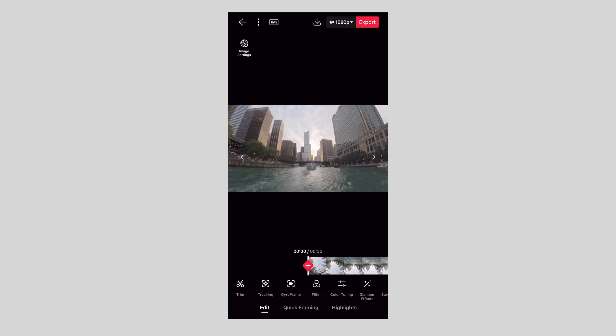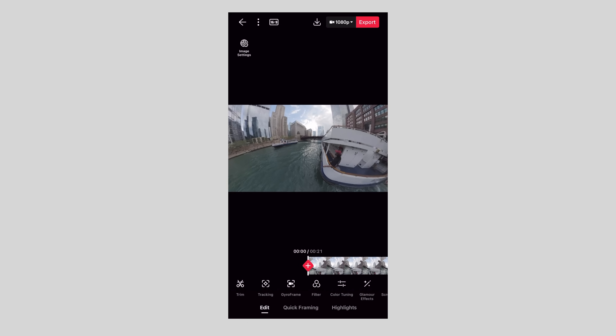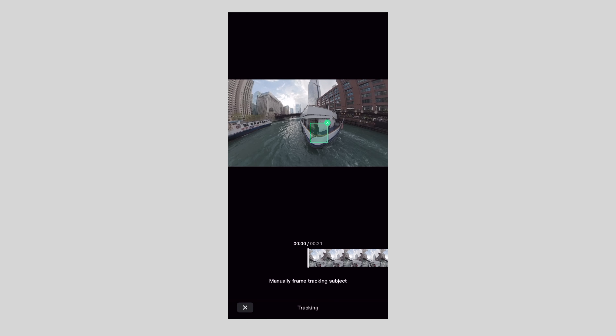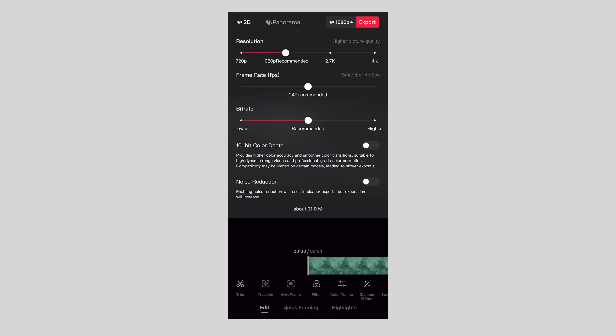Again, I used the beta app and I don't know what the final public app will look like, but with the 10-bit D-Log M and all the other features, this might be more of a prosumer-level 360 camera versus a fun casual one. That said, the app is really great for pro video editing — I was able to track all my subjects, create keyframes, and export at the highest quality in seconds to my phone, which I would then airdrop to my computer and edit the D-Log M footage in Final Cut Pro. The entire workflow was seamless with no issues.